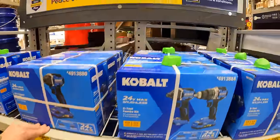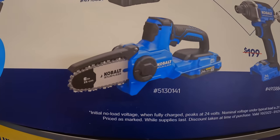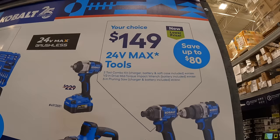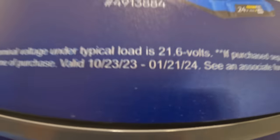They also have for $149 the six-inch pruning saw, which I own - it does the job well. All those deals are $149 and go through January 21st, 2024.